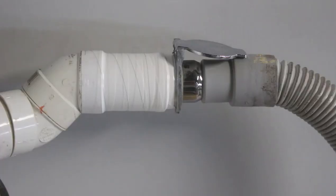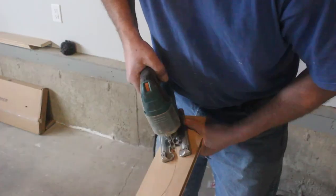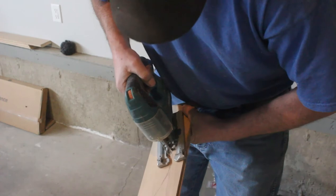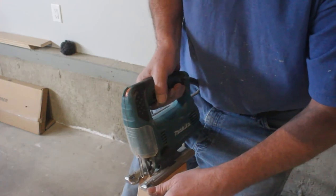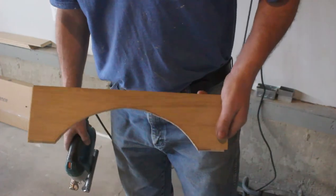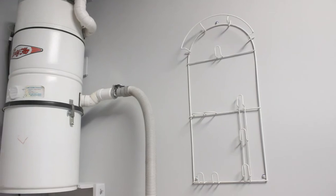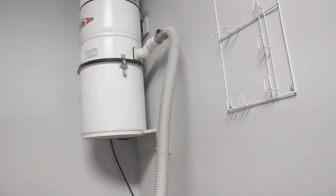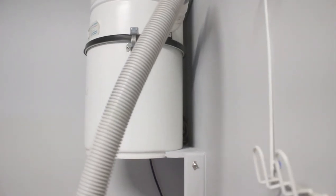I wasn't happy with the way it was angling on the wall — the top of the canister was out and the bottom was in and touching the wall. So I built the bracket with the same radius as the canister in order to bump it out at the bottom so that it sits evenly. I ended up mounting the hose rack and accessory rack right beside the unit, and bumped the unit out so it was level with the wall by creating a wood bracket behind it that pushed it out the same distance as the upper bracket.